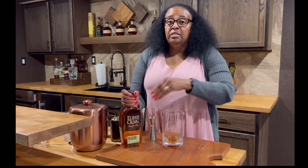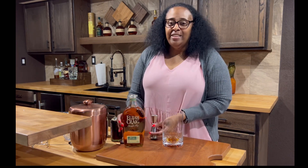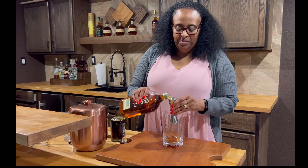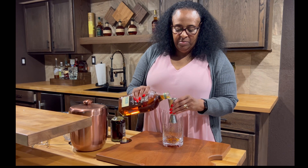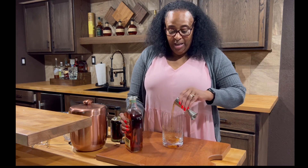Then we are going to add two ounces of Elijah Craig — two full ounces.